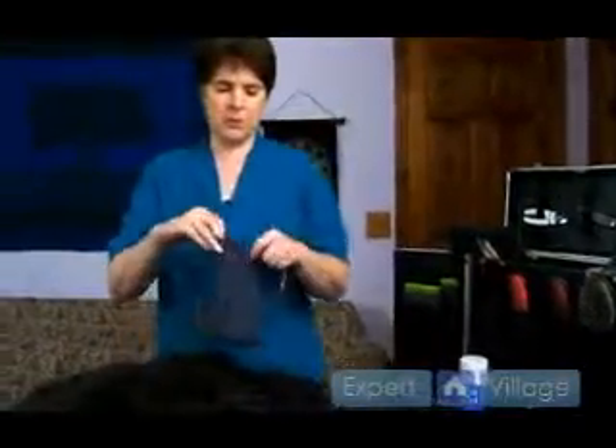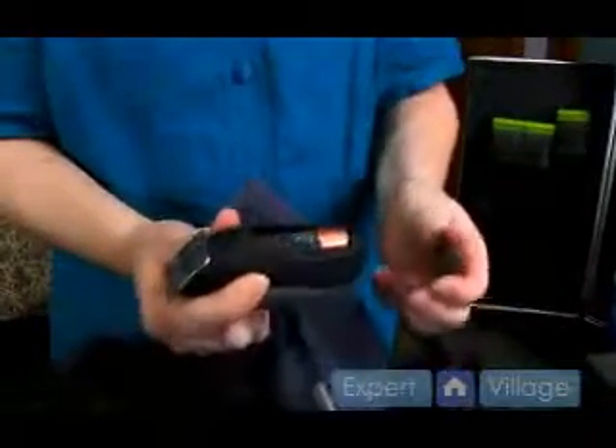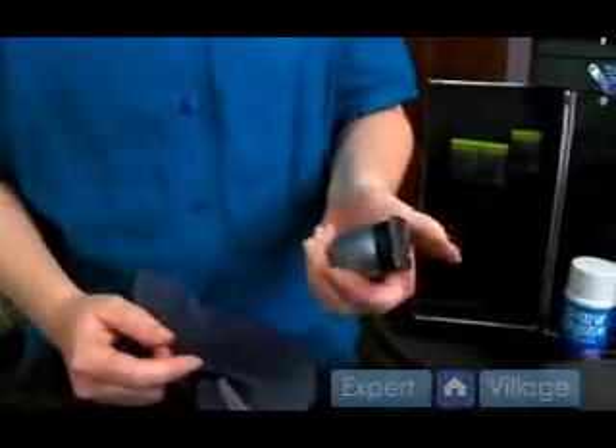Start off with a simple one. This is actually a small, handheld, battery-operated electric razor. It takes one AA battery.